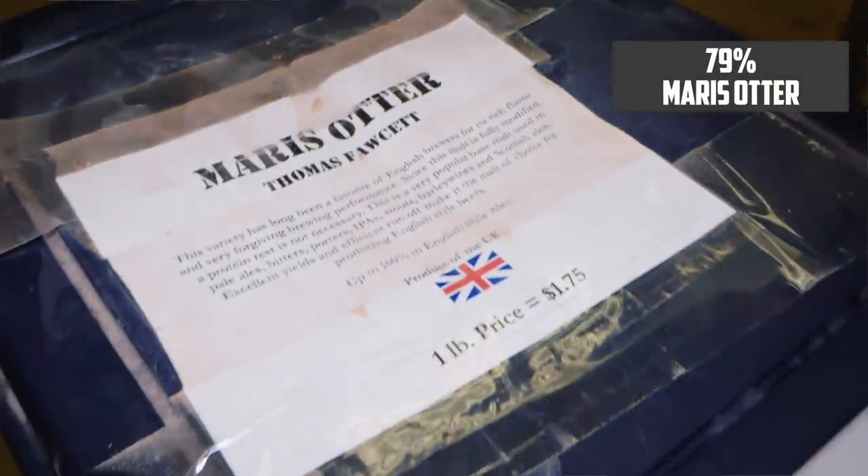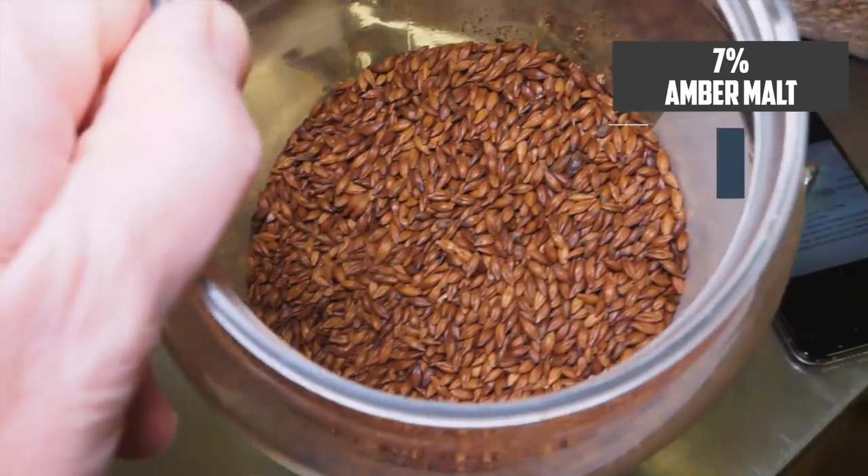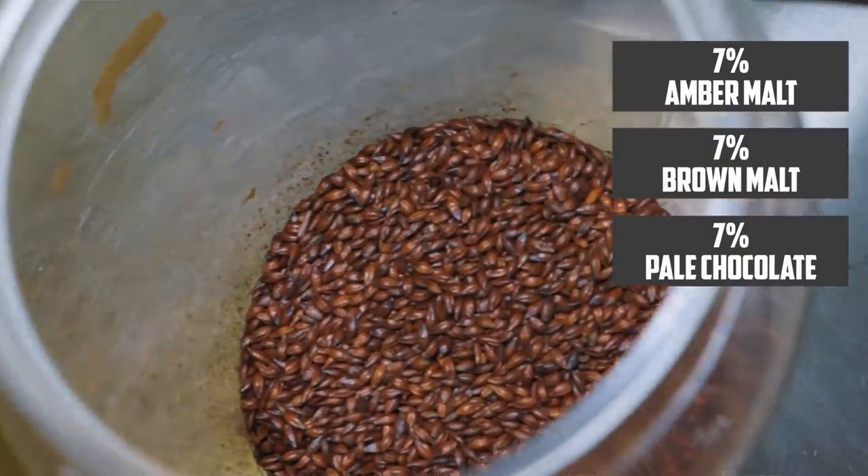As far as ingredients go, it's an English beer, so we want that slight toasty flavour, which we'll get from Maris Otter — 79% of the grist. For the specialty grains, we want to add that dark colour expected from a dark mild, but we really want to be careful not to go overboard with roasted malts and make it like a porter. So we're using 7% each of amber malt, brown malt, and pale chocolate malt. That should give us an SRM of around 17, though the BJCP guidelines allow up to an SRM of 25.